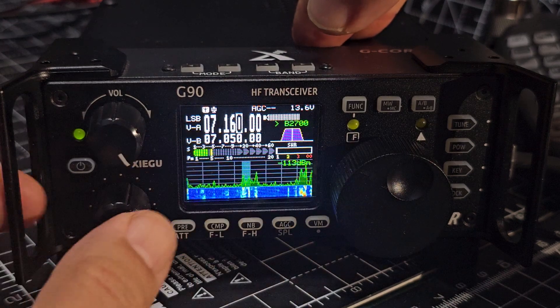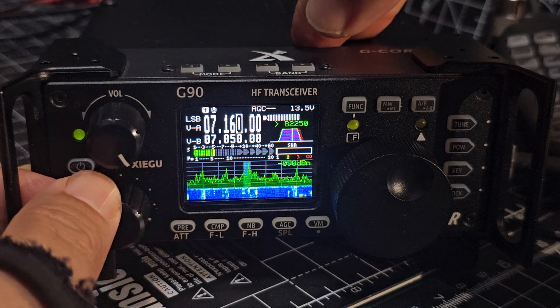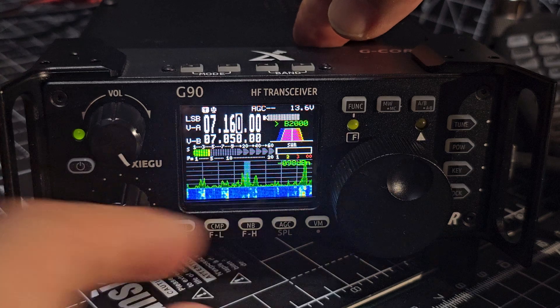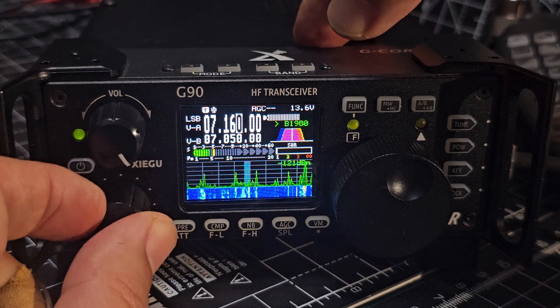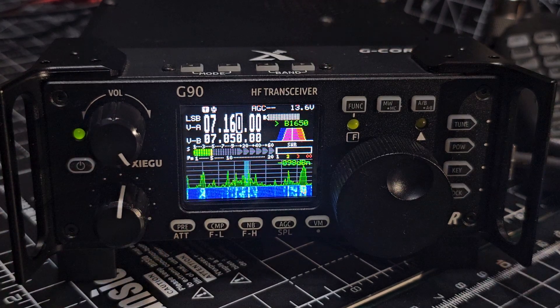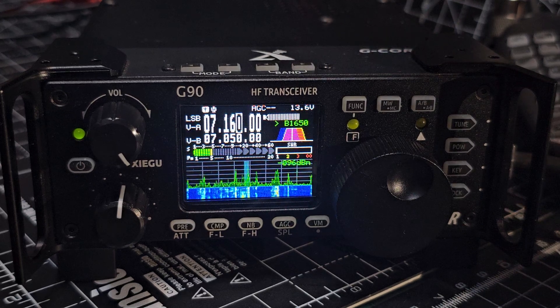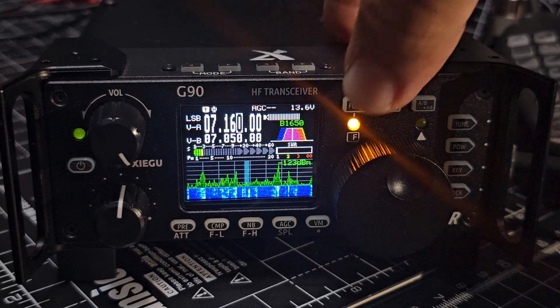It says BP270. You can turn it to the left and the right — it's actually really good. Press again and it goes like a pinky purple. Then you're adjusting the other one, and that is actually very good. To return them back to where you started, press the function button here.